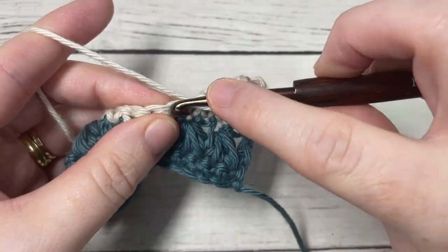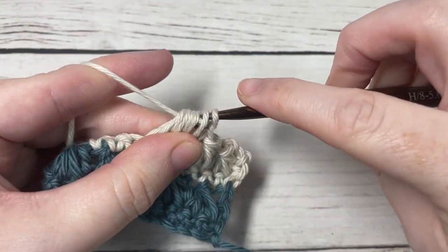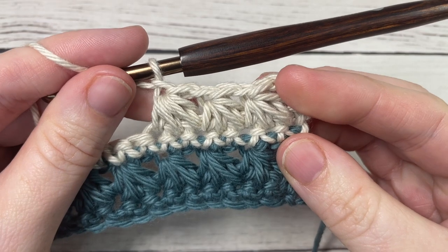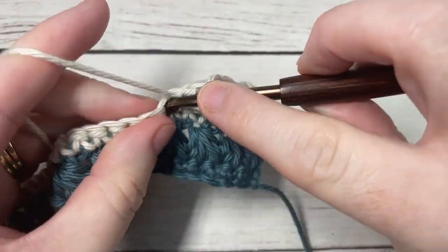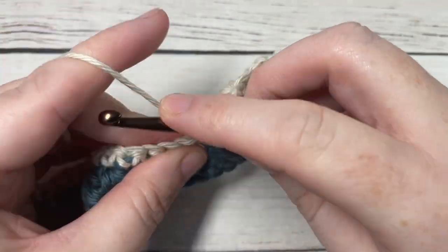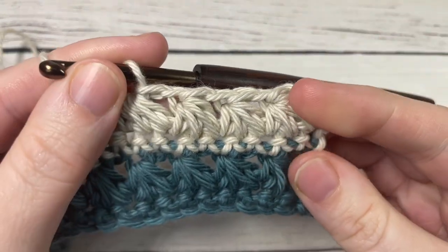At the end you can fasten off, weave in your ends, and that's it for working the Raven Claw stitch. Thank you so much for joining me — I invite you to subscribe and I look forward to seeing you again next week for another crochet stitch tutorial. Until then, happy crocheting, bye!